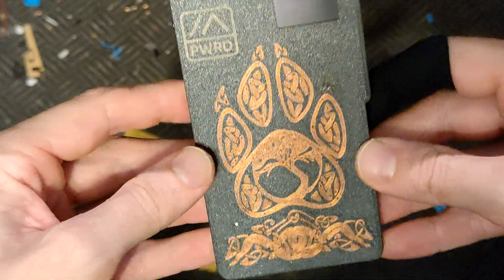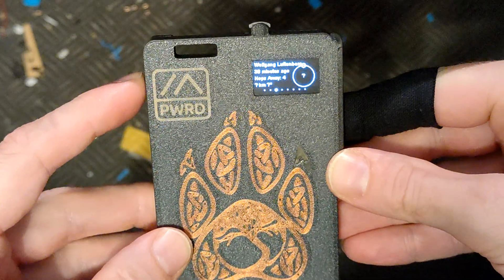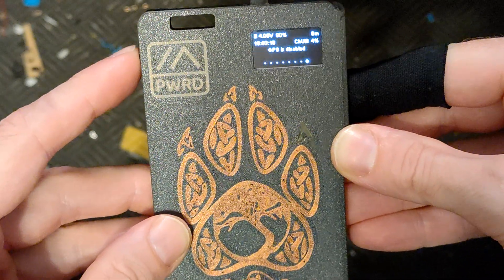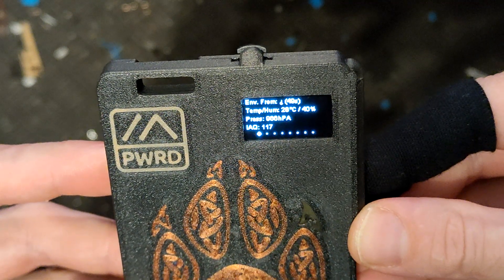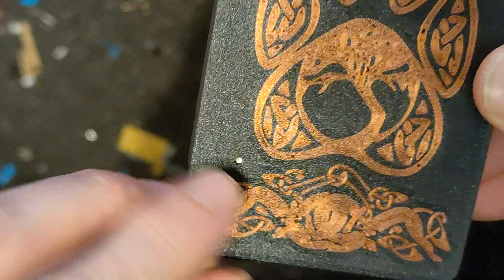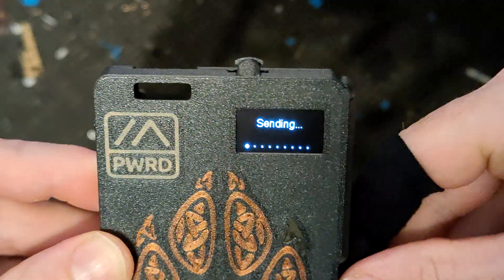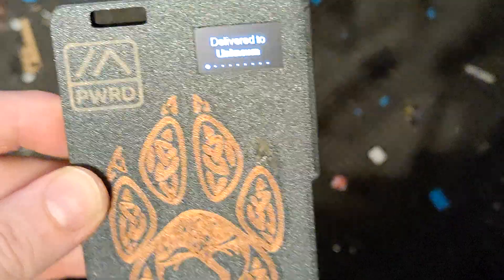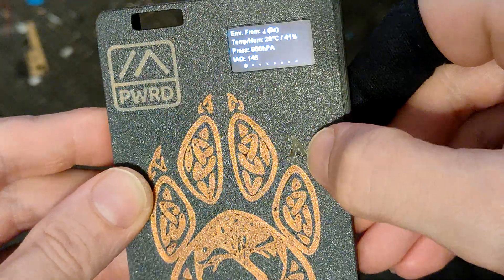This is almost a standalone node — it can almost live on its own. We have a little OLED up here and we can cycle through the screens: temperature, humidity, pressure, and air quality. The puncher is here, and we also have canned messages. We did a quick range test which was delivered the same way back.